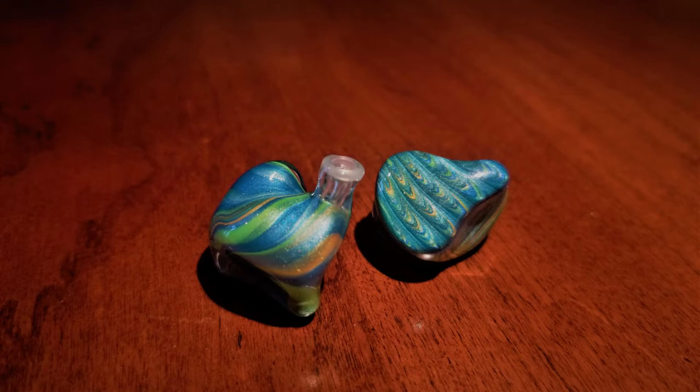With regard to the fit and finish, the fit is very comfortable. The shell, which is also said to be handmade, is of a nice size that is neither too large nor too small. The shape is ergonomic and the stem is neither too long, too wide, or too shallow. There's also a lip at the end of the stem to hold its tips in place.